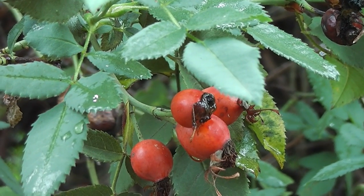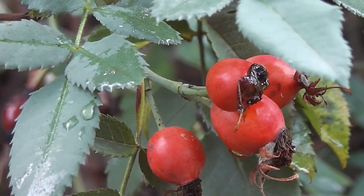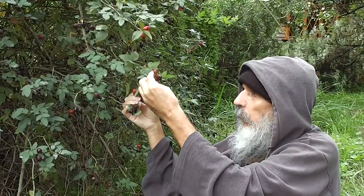There's all this vitamin C free in the countryside here. Selfie with rose hips.